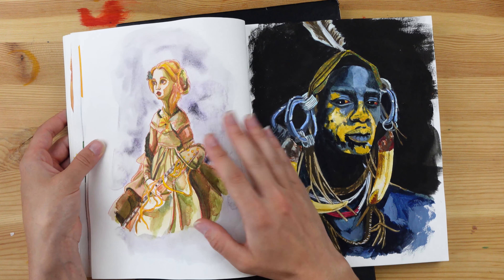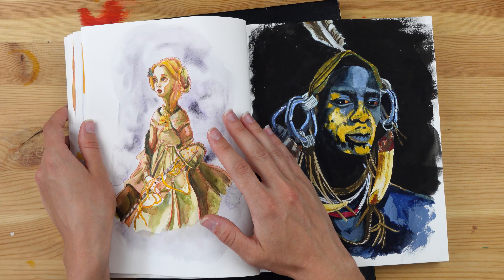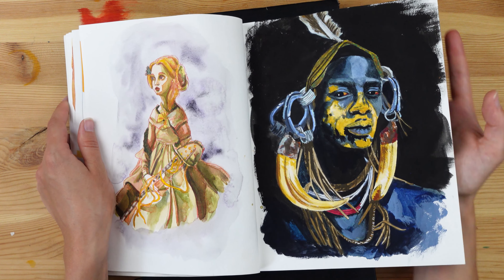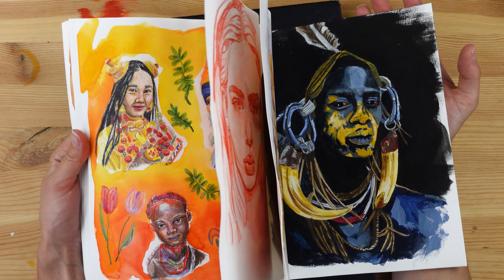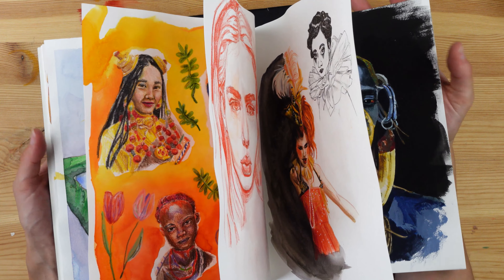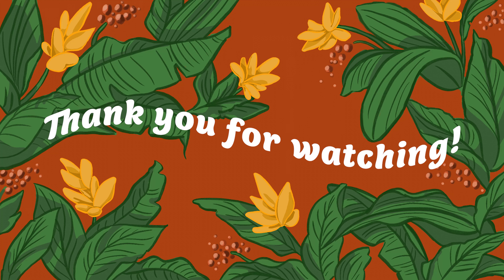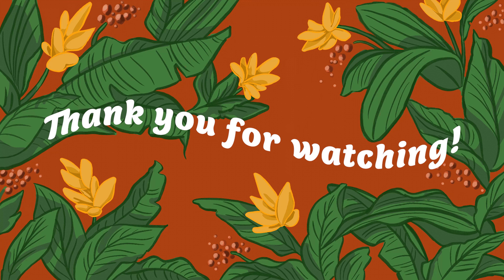I'm glad to be able to finally show you all the portraits I did. Thank you so much for watching this video. If you liked it, please leave a like, leave a comment, and subscribe if you're not already subscribed to my channel — it would mean a lot to me. Take care and I'll see you soon.